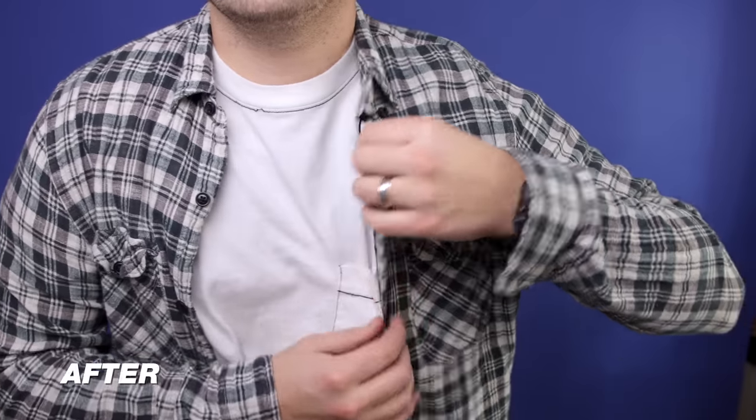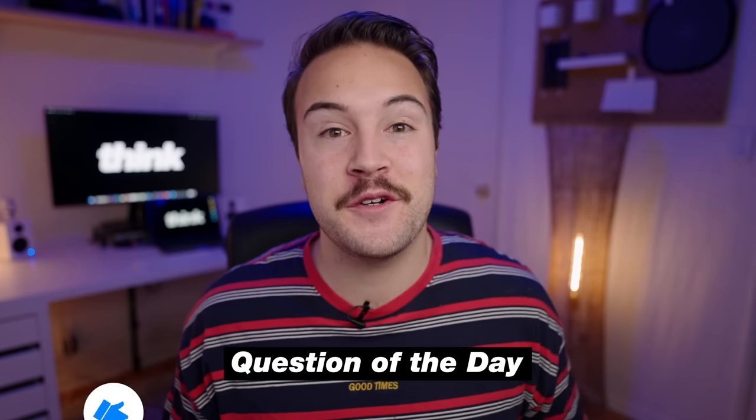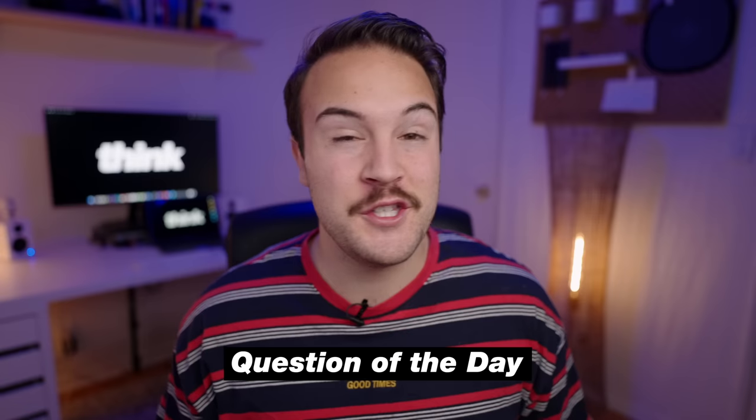Now I've got four quick tips for you that are really going to help level up your audio. But first, like this video and comment down below — let me know what kind of microphone are you using for your YouTube videos. Do you have a mic? Are you just using your phone or camera, or do you have something like this? Let me know in the comments down below.